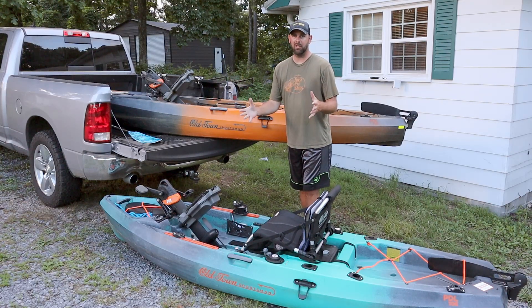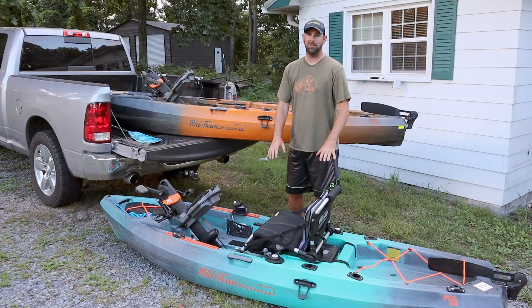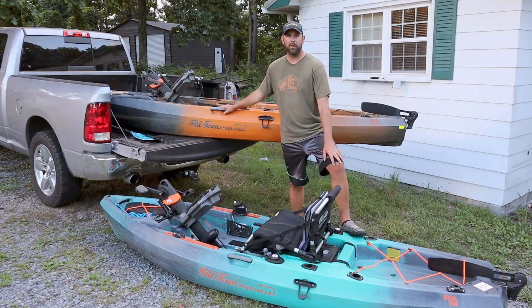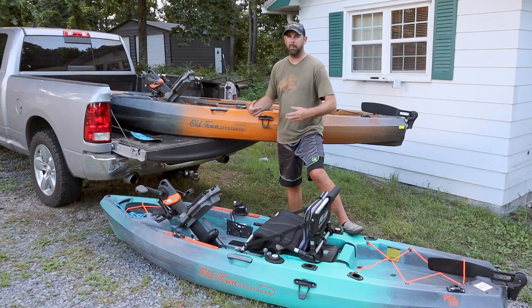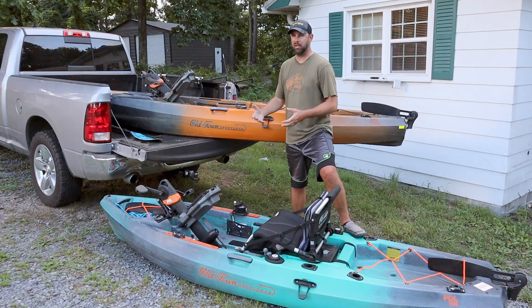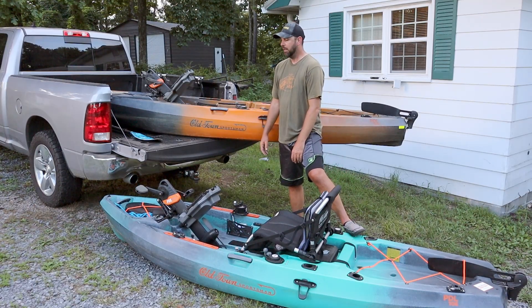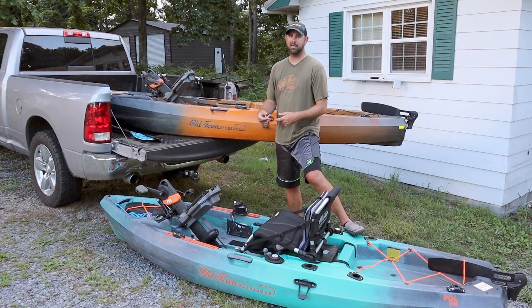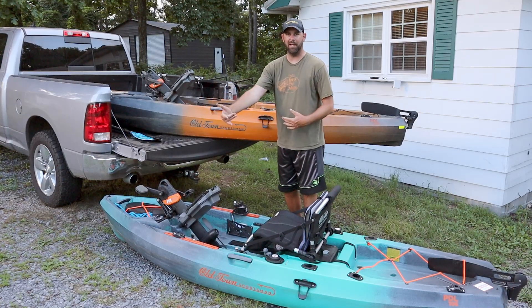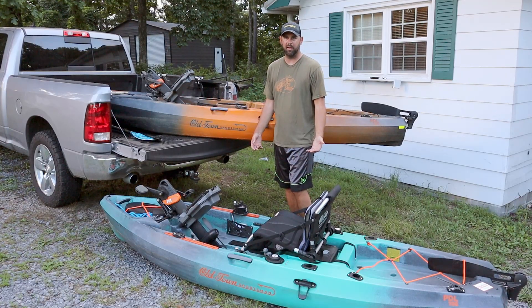If you're under 200 pounds — say you're 5'8" and 150 pounds — the 106 is all you need. If you're worried about lugging it around, throwing it on top of your car, or you have a smaller truck and don't want to trailer it, choose the 106. It's about 10 pounds lighter, which is nice. It can still do everything you want, and you'll be very stable — I've gone down rapids and stood up paddling, got jolted by hitting a rock, and I still wasn't going to fall out.